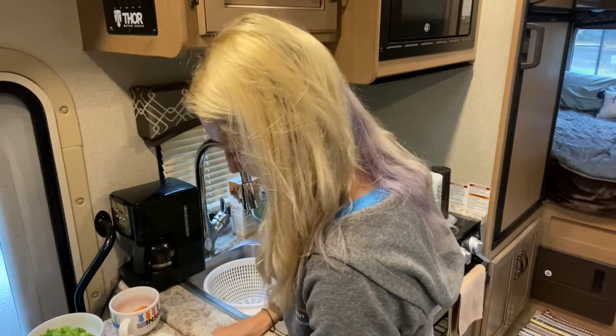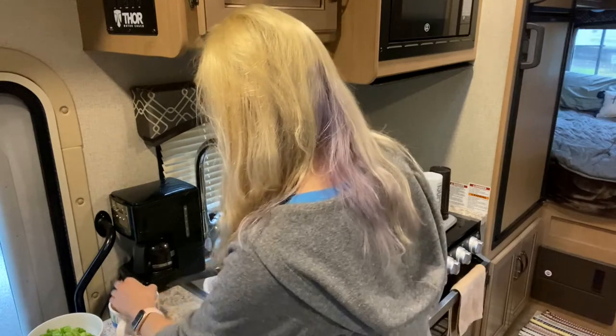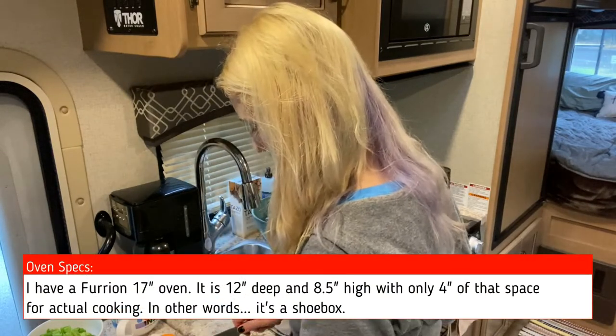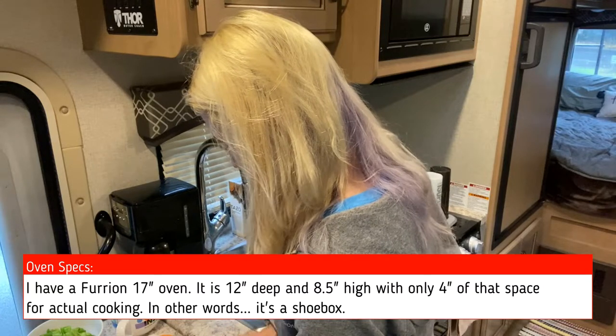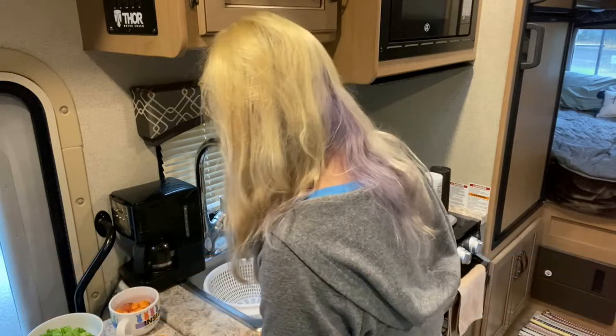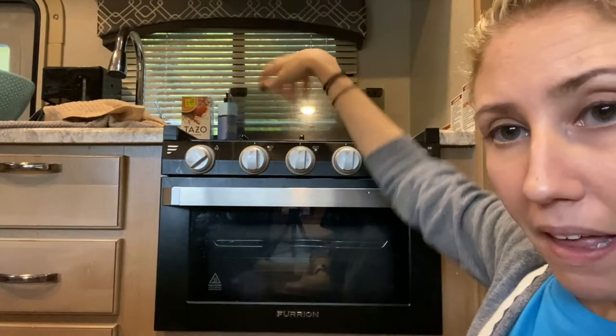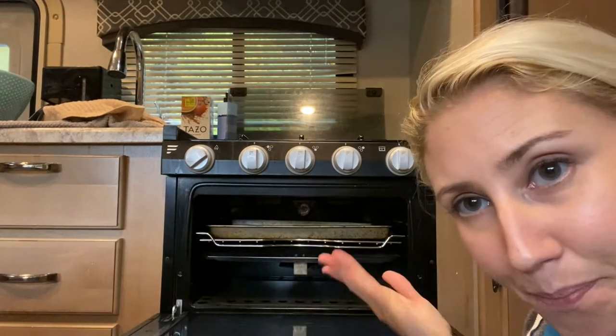You guys might be asking - in a normal house, I would be preheating my oven right now, but I'm not in a normal house. My oven is very small and takes approximately five seconds to preheat, so we're not really worried. So now that everything is chopped, we're going to turn on the oven. I pulled the hair back. I have like a glass lid - open that up. This is my oven, my cute little oven.